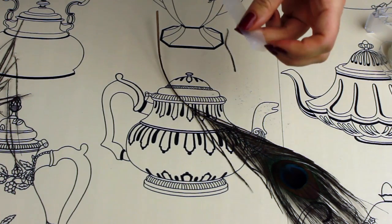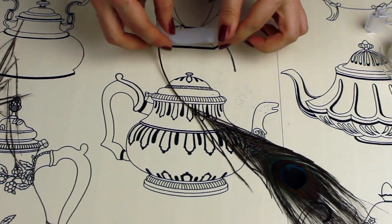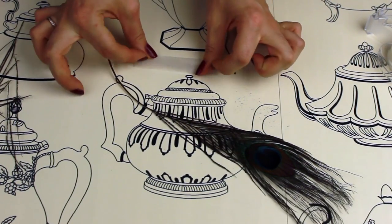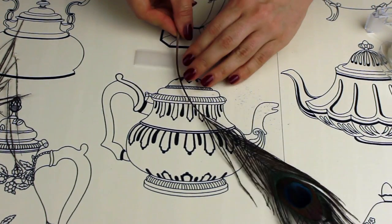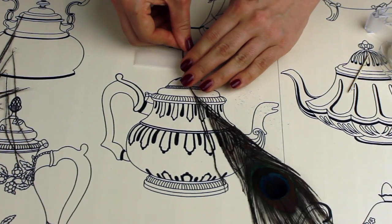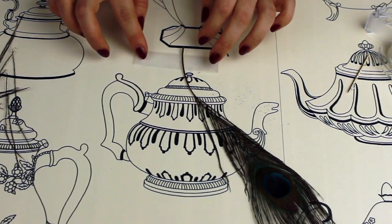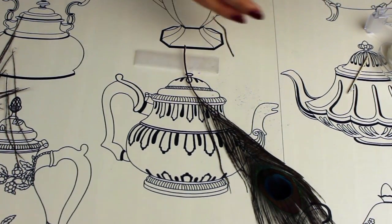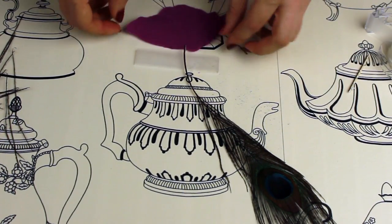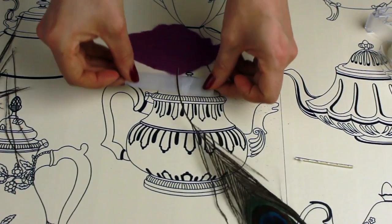I like to use sellotape rather than double-sided sticky tape as a base, because with double-sided sticky tape it just sticks to the table. With sellotape I can stick it down onto the table and lift it back up, using it as a base to lay my feathers on. I can move my feathers about, get them in the right order, and then when I have my felt I can just lift them all up in one go rather than transferring each feather one by one.